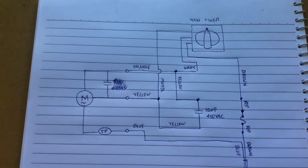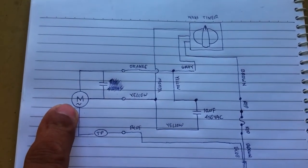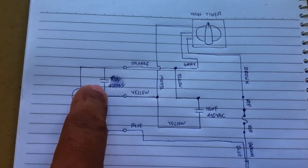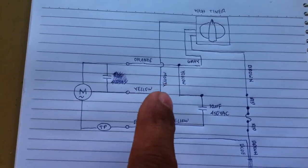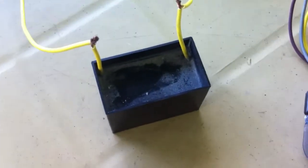Here is the diagram that I have drawn. You have the motor here, and this could be an internal capacitor. There's also an external capacitor, which is this one — the black one.